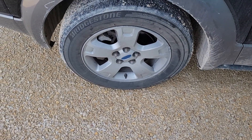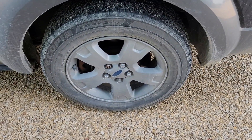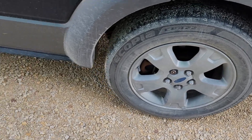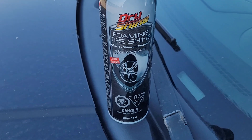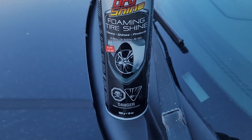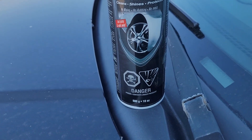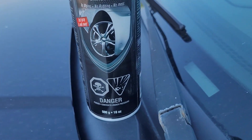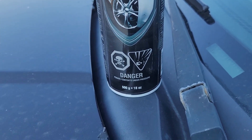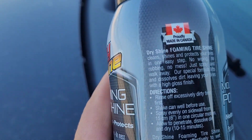These tires are a little dirty. I'm gonna show another tire shine product. Foaming dry shine, foaming tire shine — cleans, shines and protects. No wiping, no rubbing, no mess. Just spray and walk away. These are the kind of things I like, and if they work that's even better. And it is proudly made in Canada.